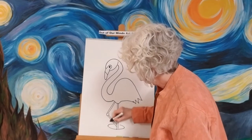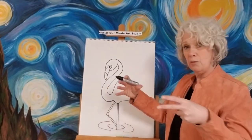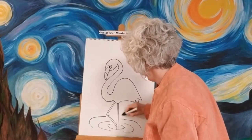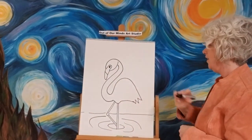We don't have to draw his feet today because we're going to put him in a pond. We're going to draw circles — like when you throw a rock in a pond it makes ripples. His little feet are making ripples in the water, so that's what we're going to draw here. Now let's go ahead and put the land, or the top of the water, right there.